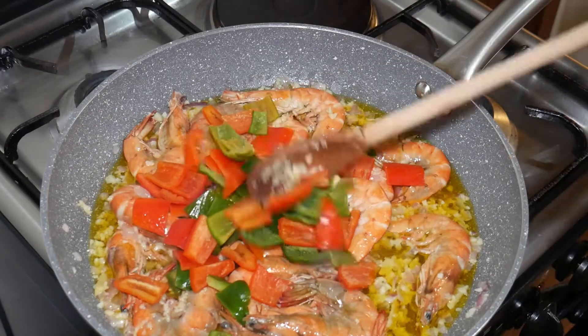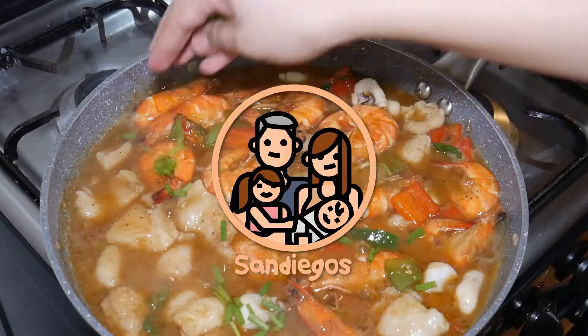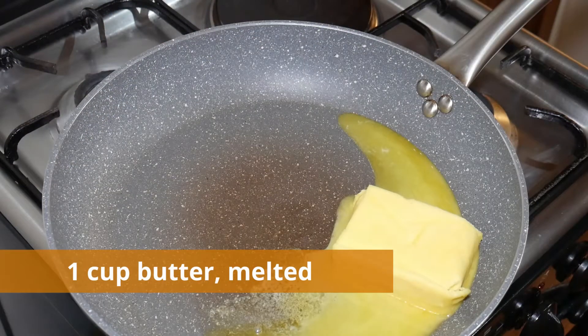Hey everyone! Welcome back to our channel. Today I'll be sharing a seafood recipe for a quick meal, gatherings, or summer outing. Skip the Dampa restaurants and make this instead.